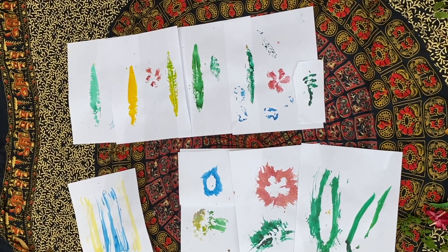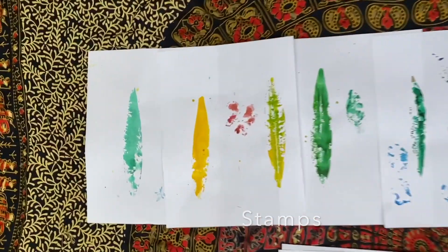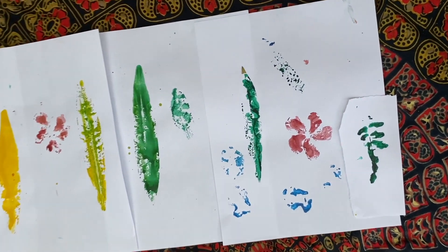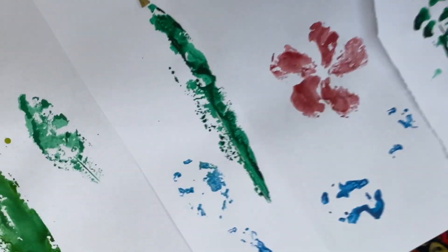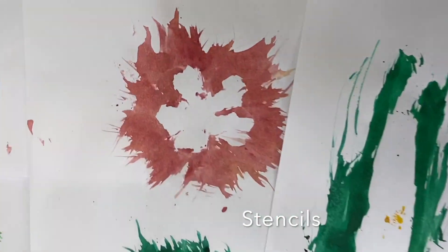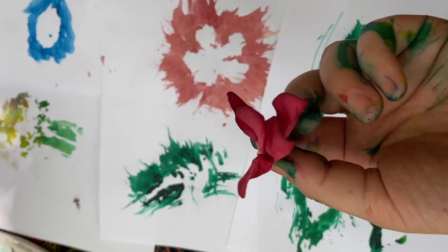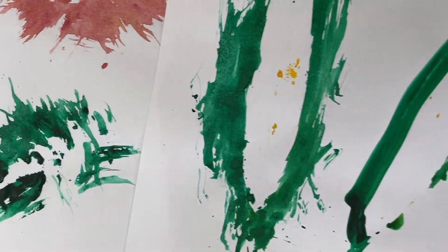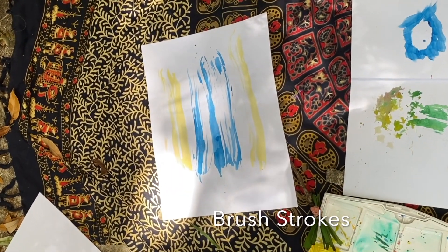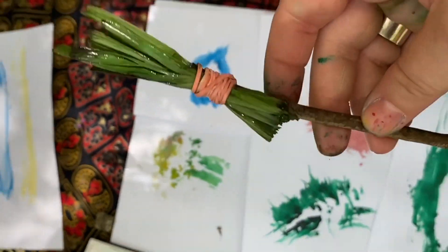Here are some of my finished pieces. These are my stamps — I did a lot with the leaf; I thought it was really great for stamping. We've got this beautiful flower here; you can see all of the details of this leaf. These are my stencils — this one is definitely my favorite; it worked really well with this flower. And there are my brush strokes from my new paintbrush, all thanks to this little guy right here.